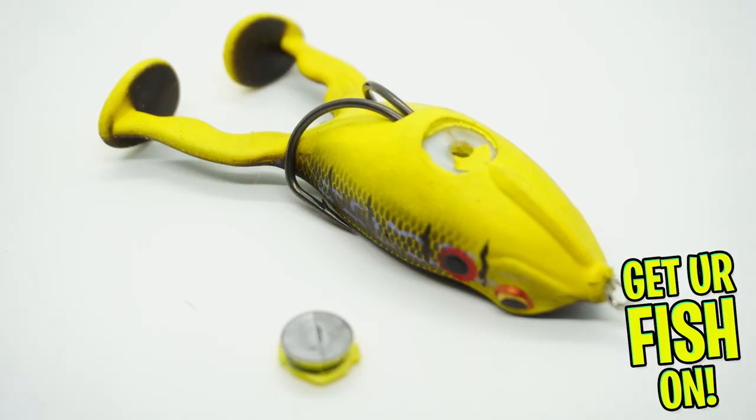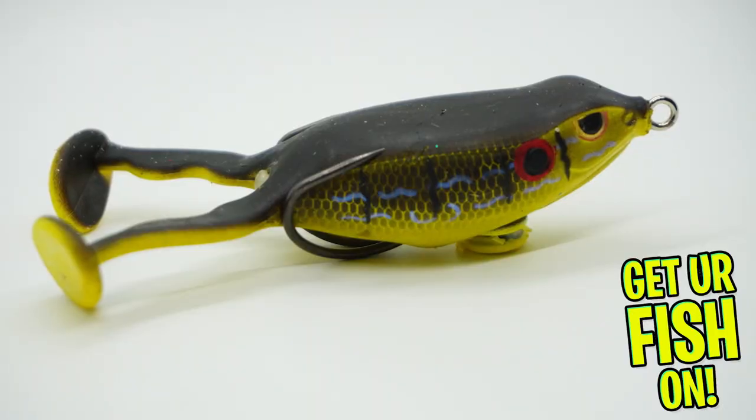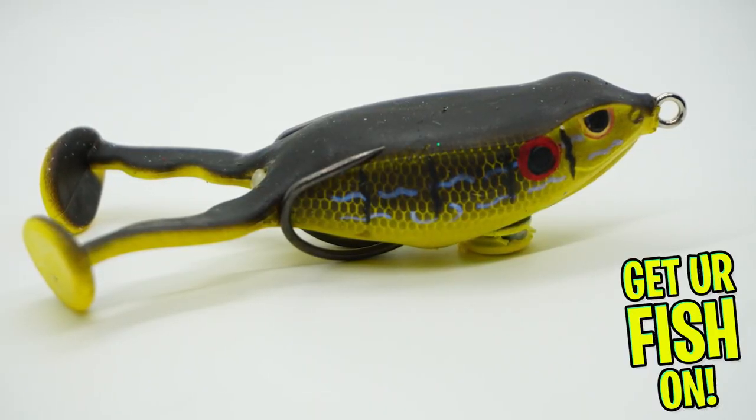Side note: the Spro Flappin Frog had one kind of major flaw — the belly weight fell out. That happened on the very first day on the drone. I got about two casts in and the belly weight was just hanging by some extra paint. I pulled it off thinking I'd go home and try to put it back in. I pushed it back in but should have super glued it, because when I started fishing again on the second day — where you're seeing the GoPro footage — it came out on the second cast again. The frog is super soft, but the weight loss did have an influence on how the frog floated over grass.